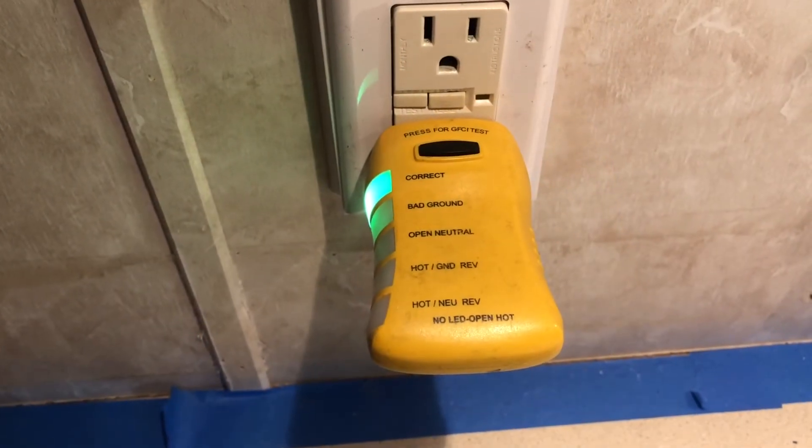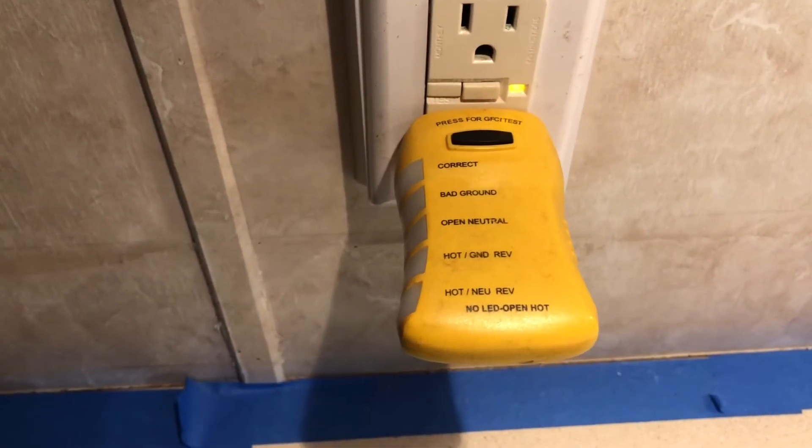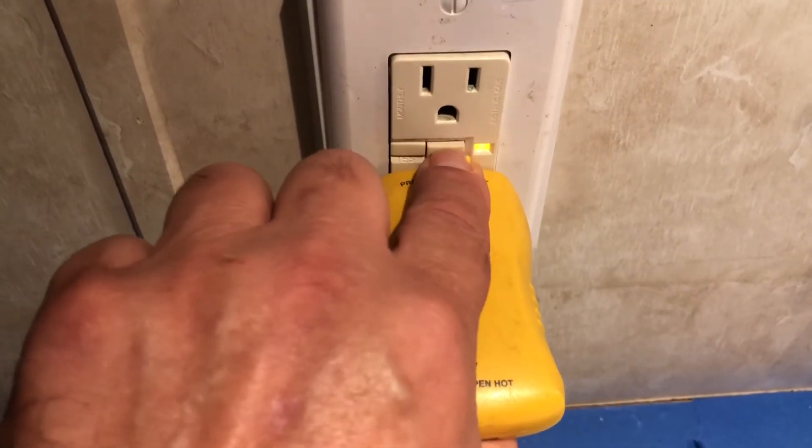After the fix, you can see we have correct polarity and the GFCI is working correctly.